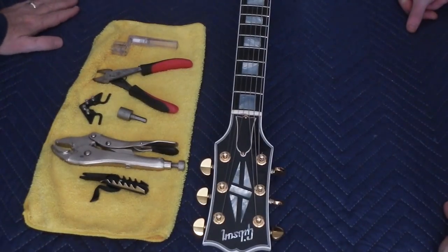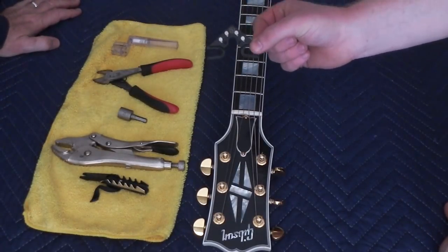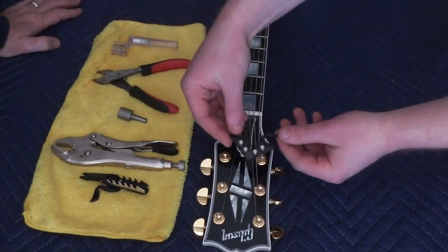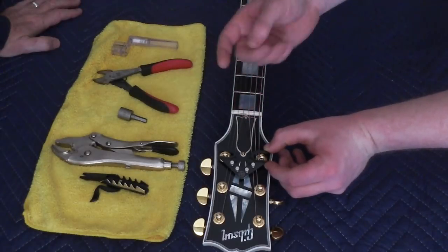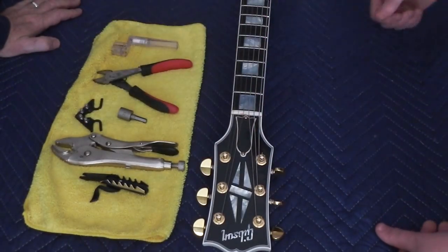So Aiden, what are you about to do? We're about to put the String Butler just behind these two pegs here. What this is going to do is make sure all the strings have that straight angle through the nut, which will help improve tuning stability.